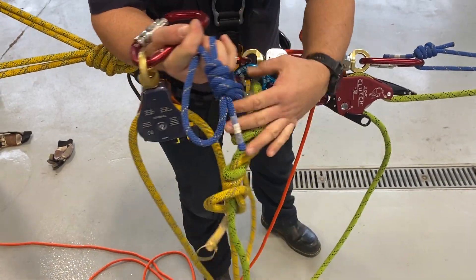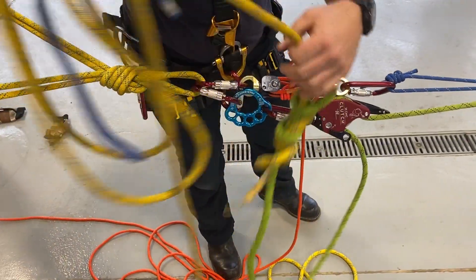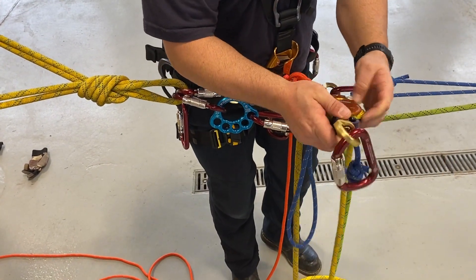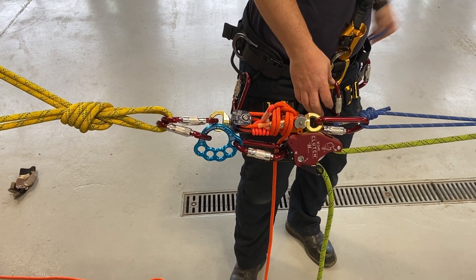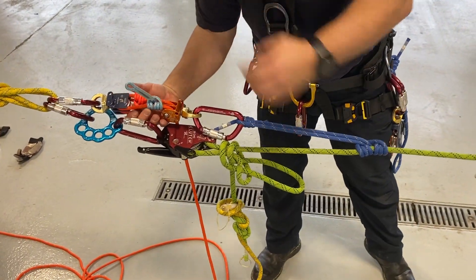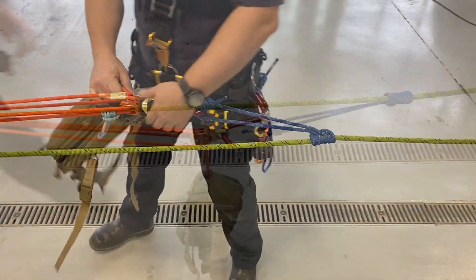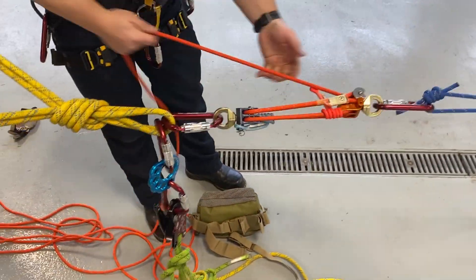Get that as tight as possible. To guarantee the knot is through the system, we can extend the Aztec out one more time. This is locked off. Extend our Aztec out one more time just to guarantee we have enough to go through our system. Extend two more times on the Aztec. Lock it off. Now we can undo our overhand, take all the slack out of the system.